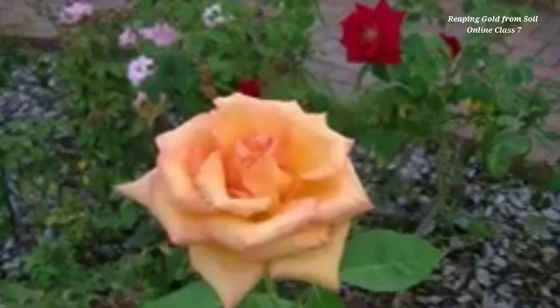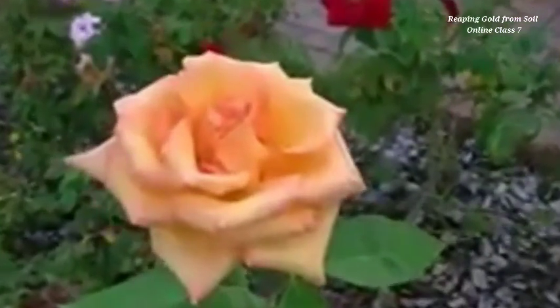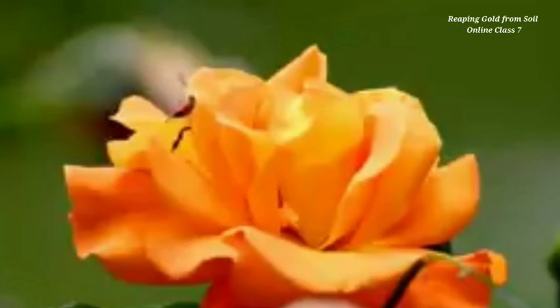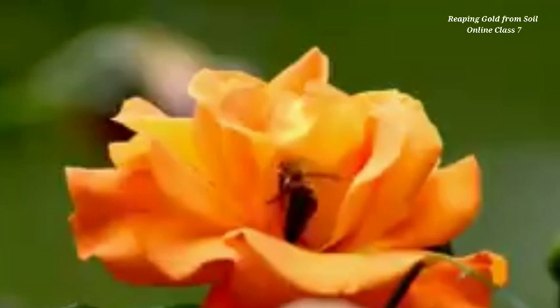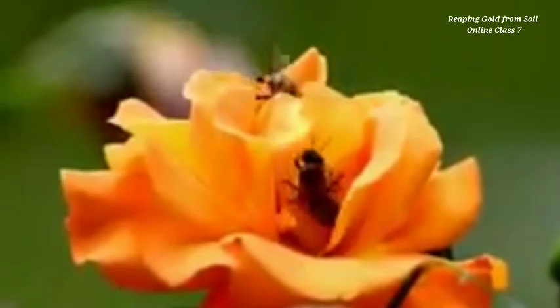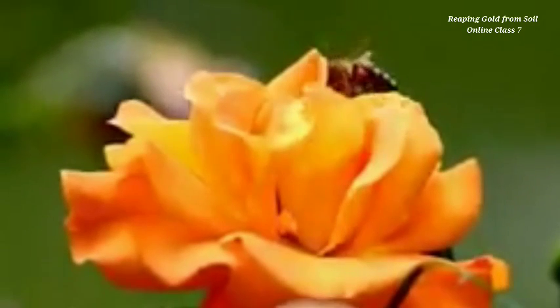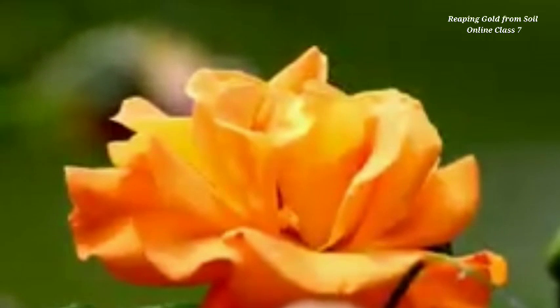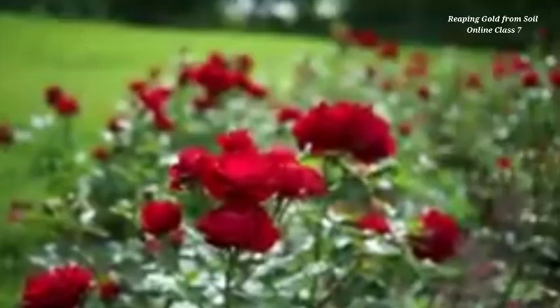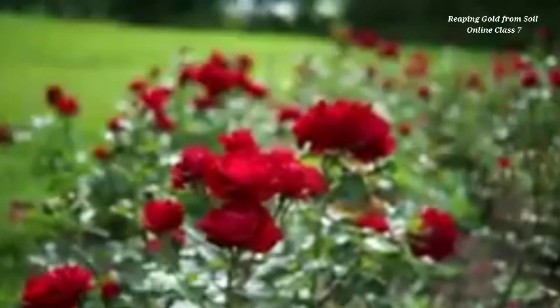Good morning everybody. Let's start the new episode of our chapter 'Reaping Gold from Soil.' In the last few classes we have discussed so many factors and concepts — how we can produce quality seeds, what are the important factors to be considered while selecting a seed from a plant and from a fruit. We also discussed vegetative propagation and sexual reproduction, that is producing plantlets without seeds.